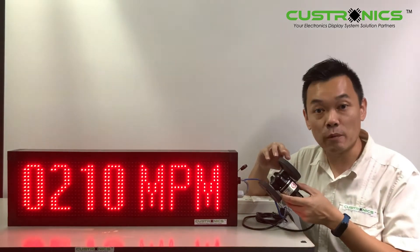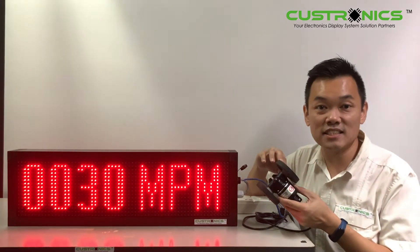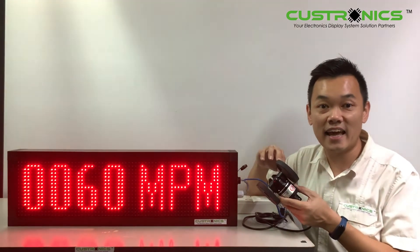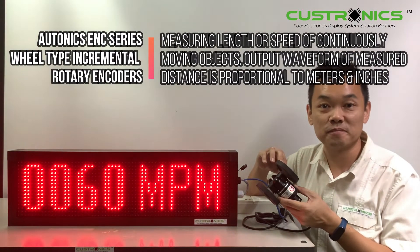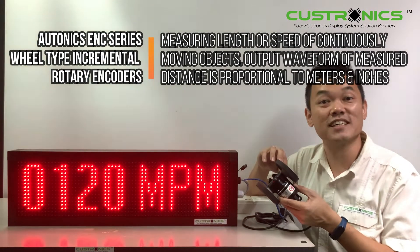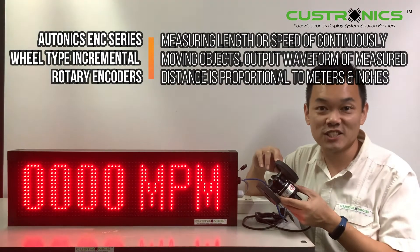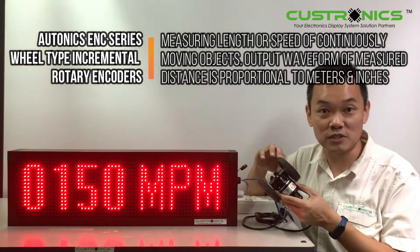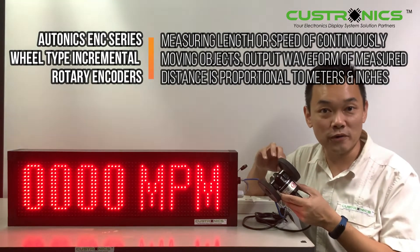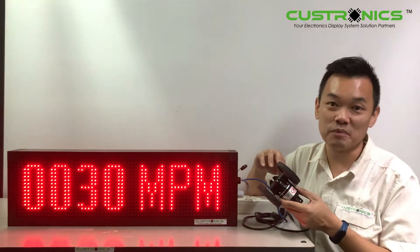This series actually has more than 70 models on their website — you may check it out after this video. The ENC series wheel-type incremental rotary encoders are ideal for measuring the length or the speed of a continuous moving object. The output waveform of measured distance is proportional to international weight and measured in meters or inches. The encoder can be applied in packaging machinery, rotor rolling machinery, textile machinery, and other industrial machinery.